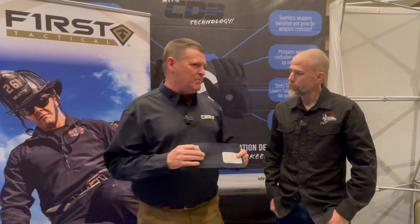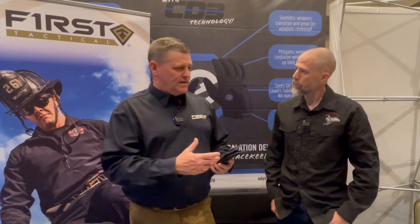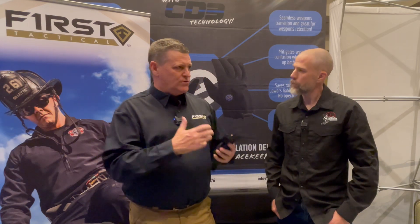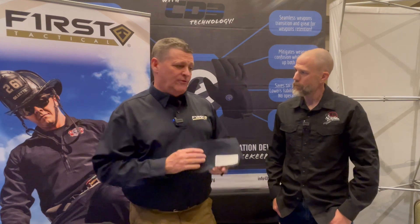The last thing is our double-dye process. We take the cotton fibers and we dye them, then we make the product, and then we dye them again. That gives it a richer feel, a longer-lasting feel, and a stronger feel — and we feel like it will take care of you.